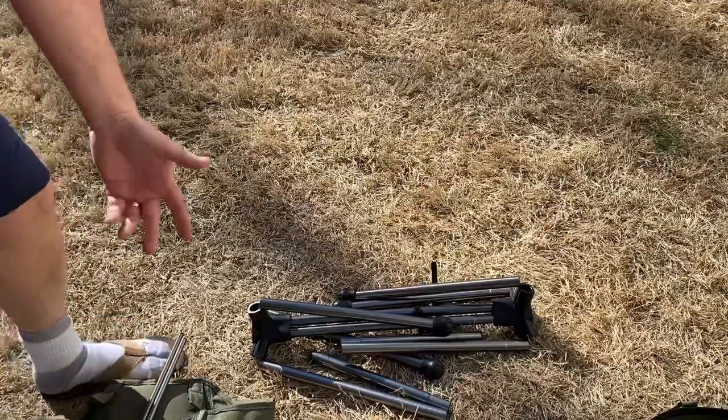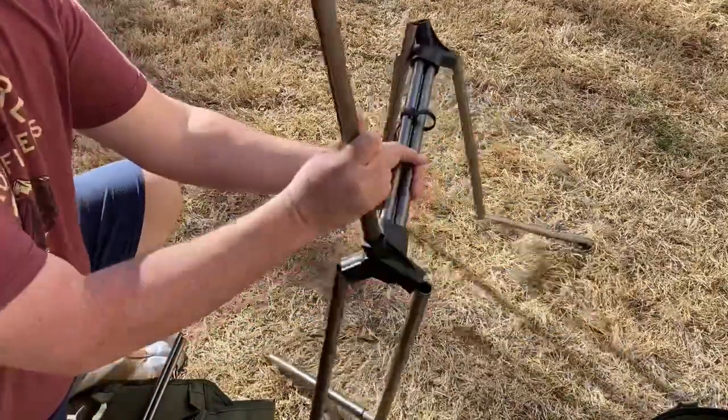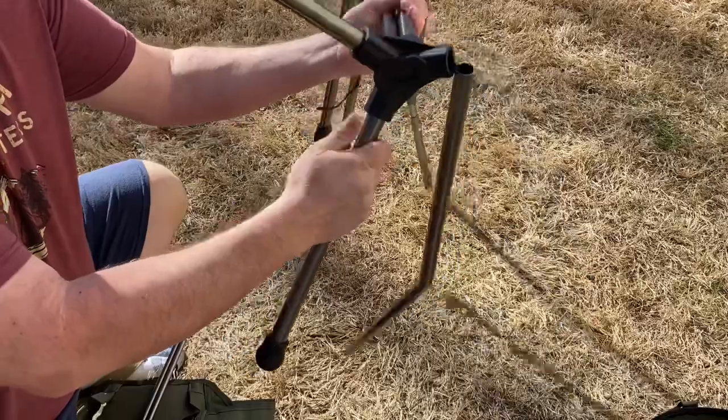I'm sure you've all seen these type chairs before — they're real simple to set up. They just accordion open and everything just falls into place.